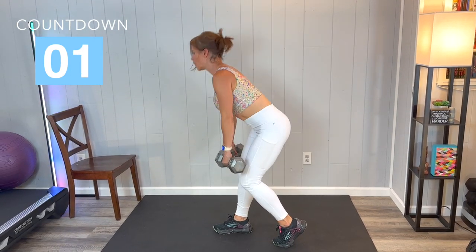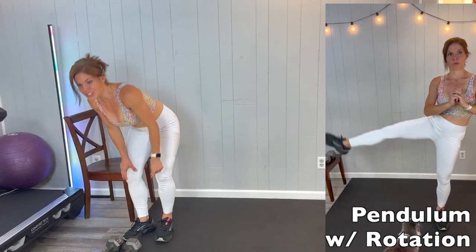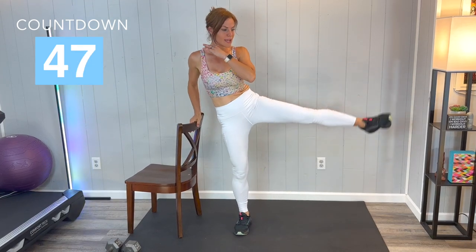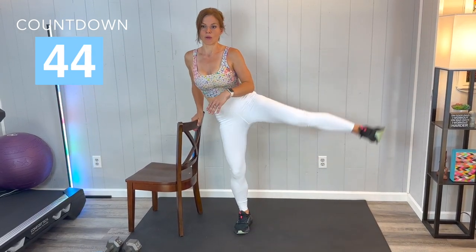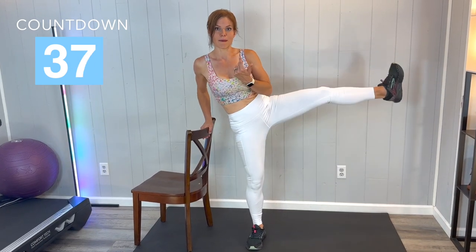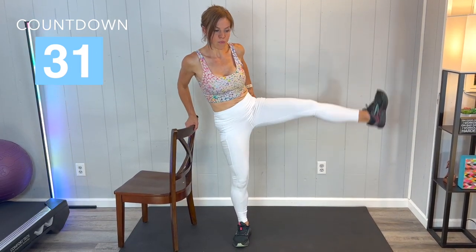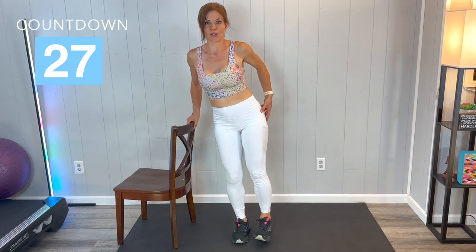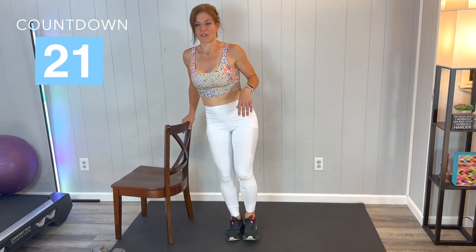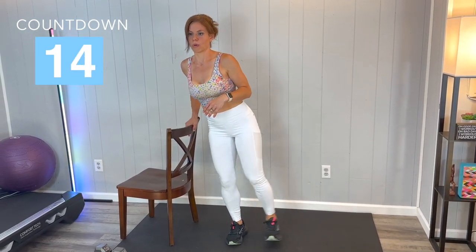Excellent, keep going. Next we are going to have a pendulum with leg kick or leg rotation. We're going to go sideways — knee facing forward, knee facing up. You do not need to have the chair; I grabbed it just to demonstrate how it can help with balance. You should feel a lot of work in the outside quadrant of the glute, especially when you rotate that knee up. The standing leg and standing glute are doing a lot of work during this exercise as well. Keep going, breathe.